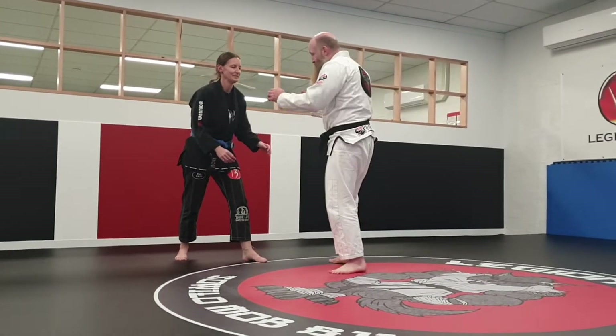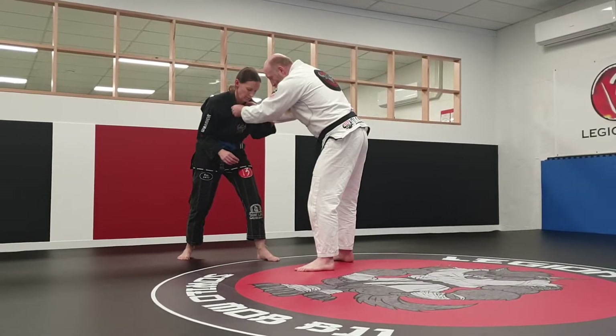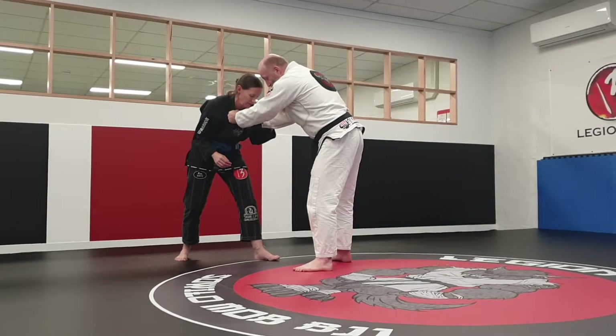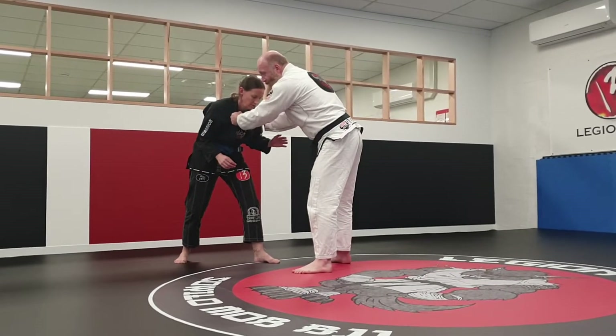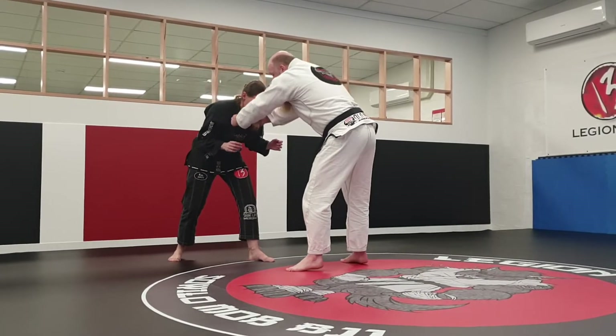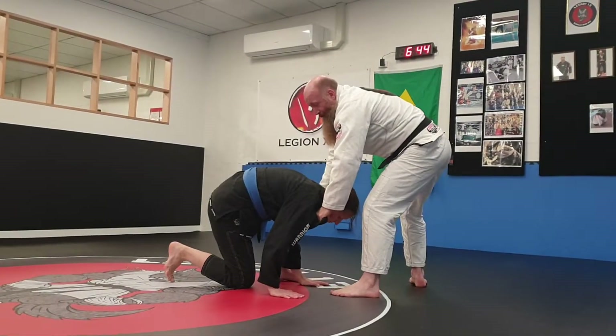So what we're doing: we're here, we're hand fighting, and I've got double lapel grips. I'm going to be moving backwards using my legs, dropping my weight, and using my arms. I don't want to get into the bad habit of just using my arms though. So we're here, we've got double lapel — pull, pull, step, pull — and drop our weight.